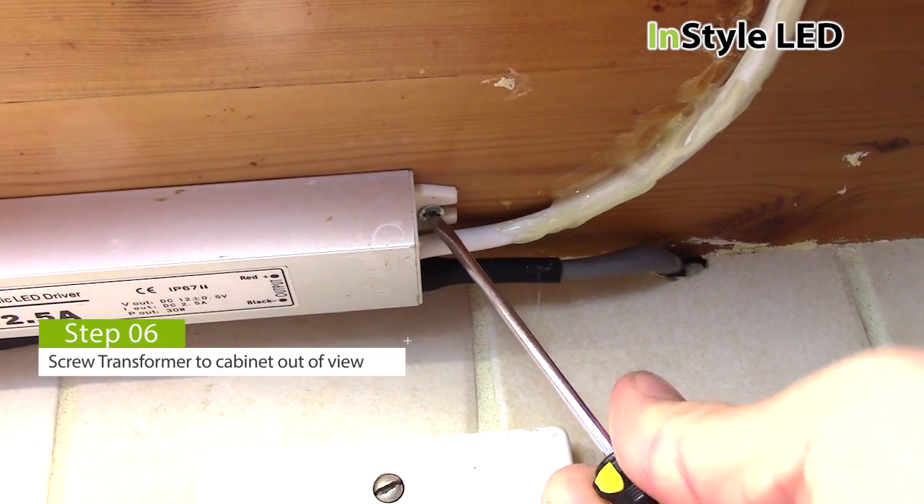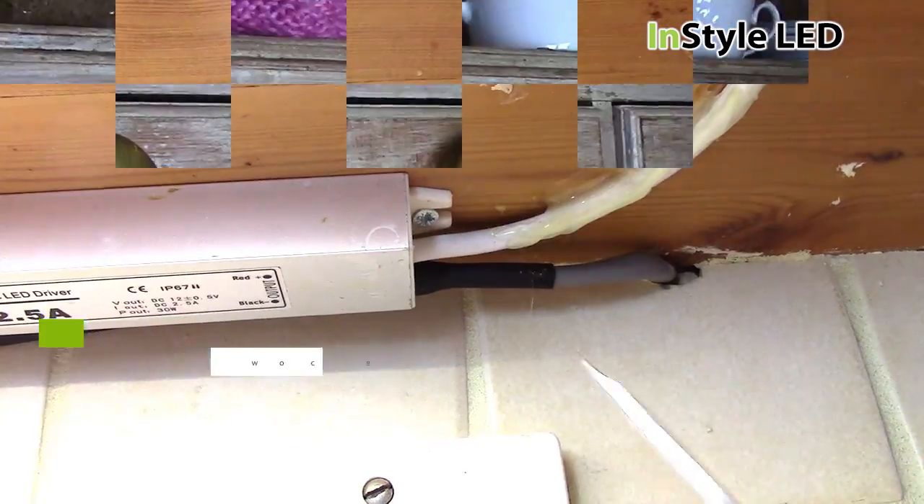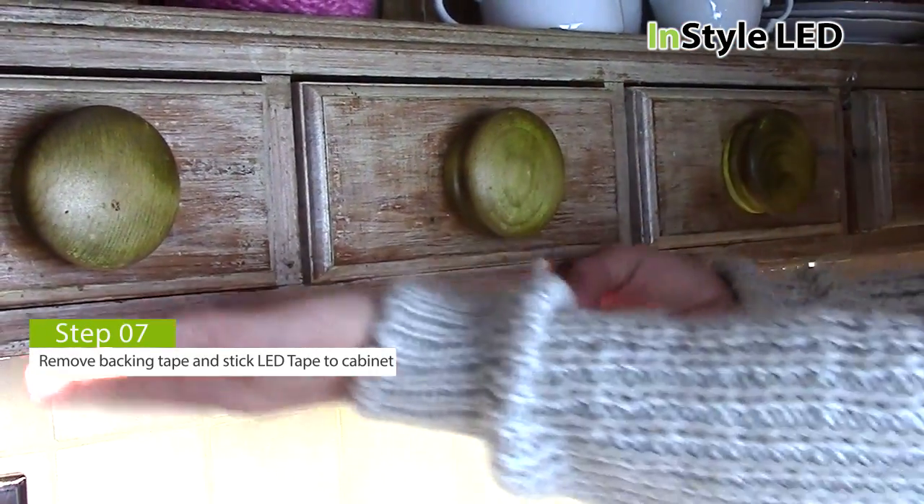Next, screw the transformer to the cabinet. Then stick the LED tape into position.